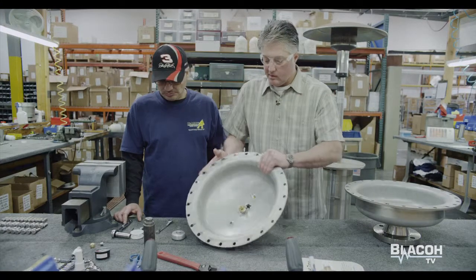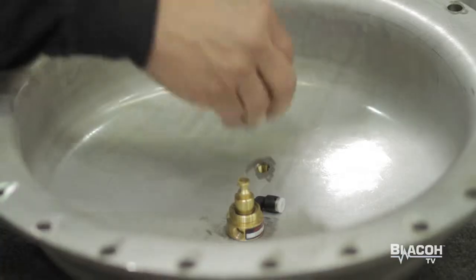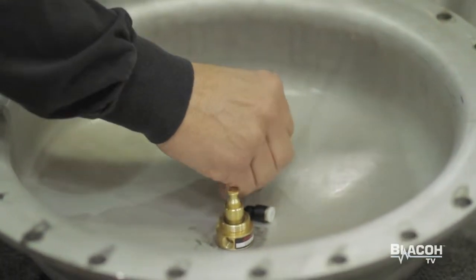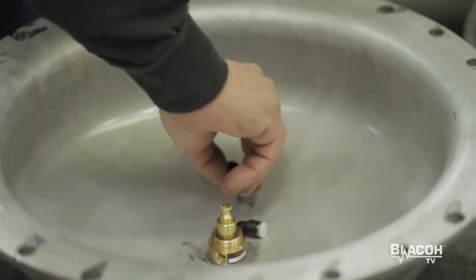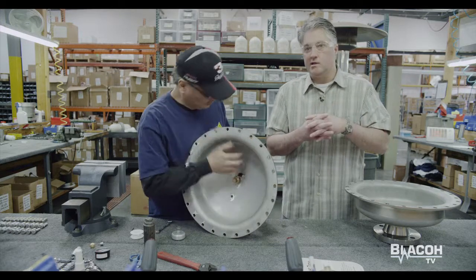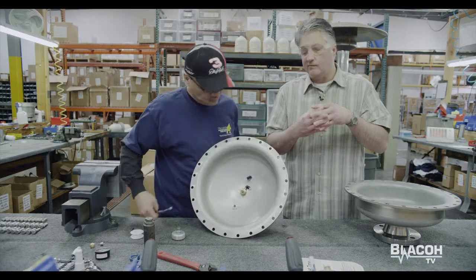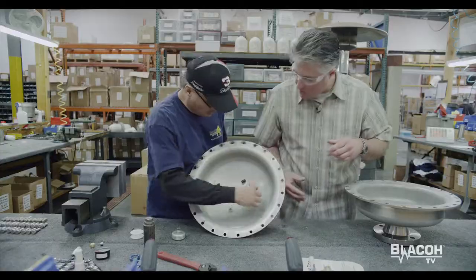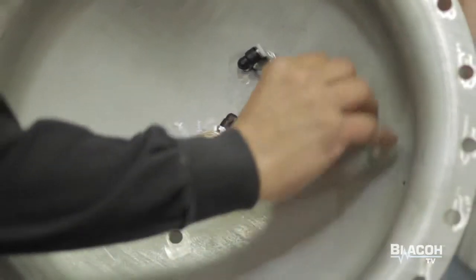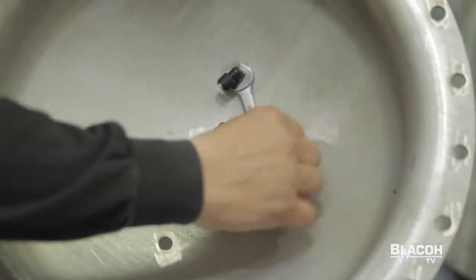We hand tighten this side, then flip the top housing over and George installs the elbow. As he's screwing this elbow on, you're tightening one side into the valve and holding it secure on the other end. That way you're not collapsing the tapered thread and you're getting a nice even smooth tighten. This needs to be tightened snug, not too tight. You don't want to damage the threads — it is a soft material.